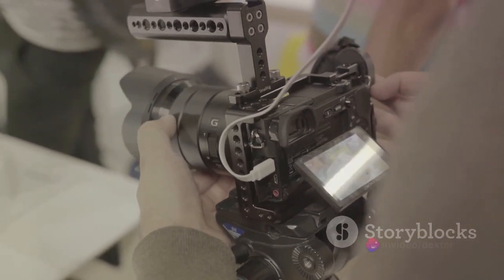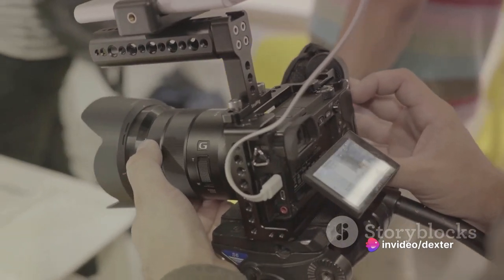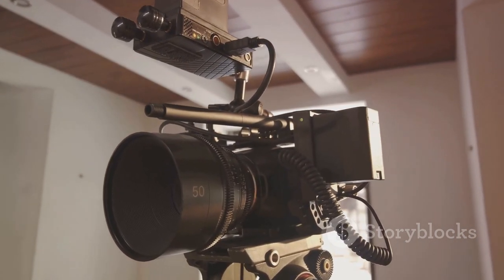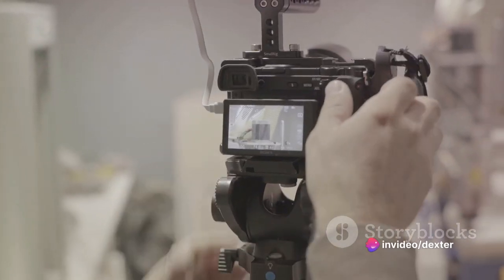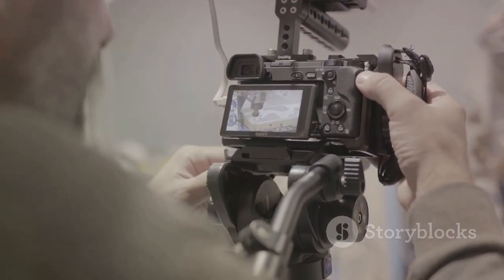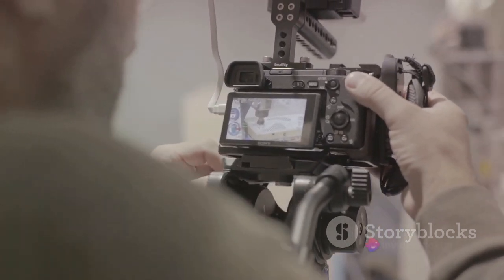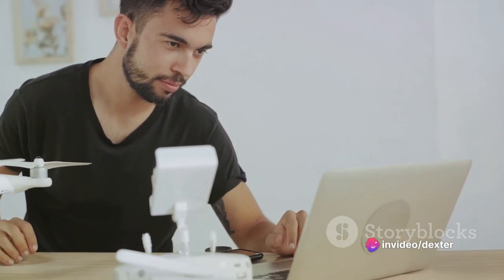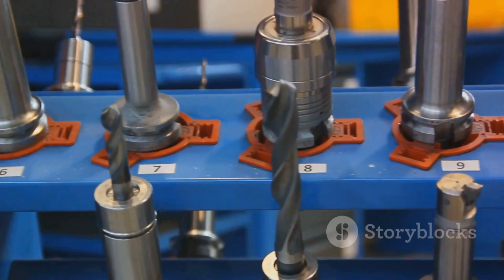Finally, let's add some finishing touches. Give your slider a coat of paint if you like — black is a popular choice, as it looks professional and doesn't reflect light. Once the paint is dry, add some rubber bands to your rails. These will act as brakes, allowing you to control the speed of your slider. And there you have it — your very own DIY camera slider. With a little bit of patience and creativity, you've built a tool that can help you achieve smooth, professional-looking shots.